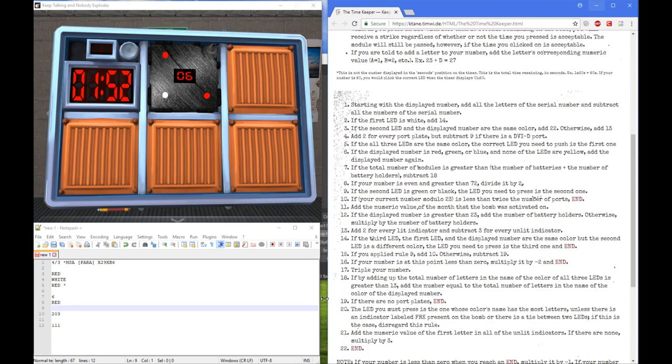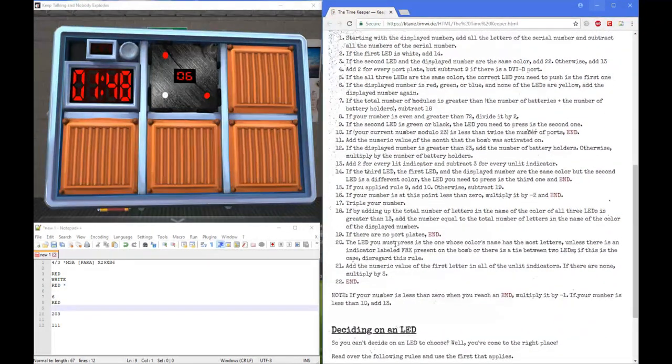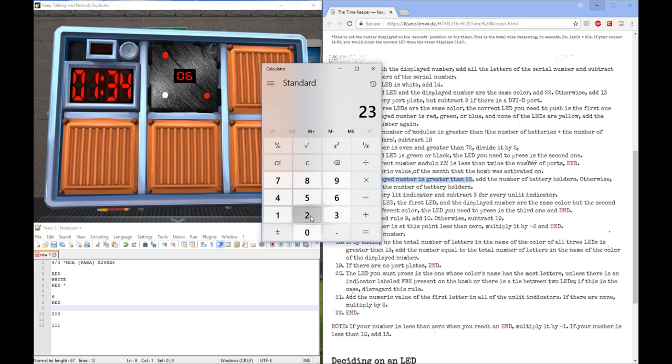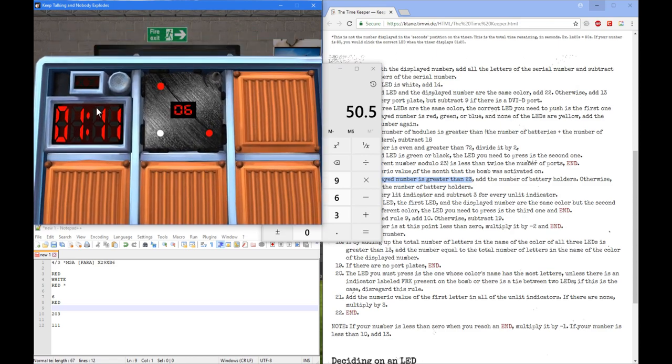There was an error in my calculations. Apparently I was supposed to apply the rule of multiplying by the number of battery holders — the display number wasn't greater than 23, it was 6. I thought it was talking about the calculation number. So we end up with 203, which is definitely higher than the time we have left. So we're going to divide by 2 — 101 divided by 2 is going to be 50 seconds. So we've got to press the third one at around 50 seconds. You can possibly press it at 51. Here it comes down: 59, 58, 57, 56, 55, 54, 53, 52, 51 — and that's a solved module.